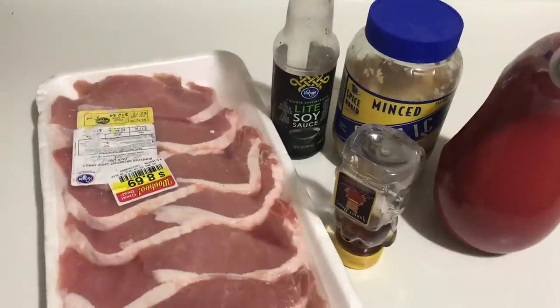Hi guys, welcome back to my channel and welcome to the 4th edition of my 5 ingredient or less meal series. If you missed the first 3, I'll leave them throughout the video in the icards and in the description box below. Definitely check them out because we've done chicken, beef, and turkey, so you can get more ideas for your upcoming meal plans.